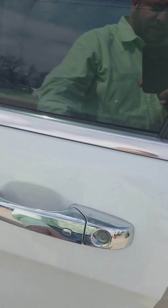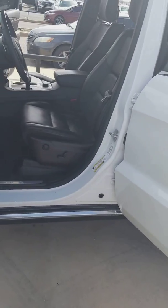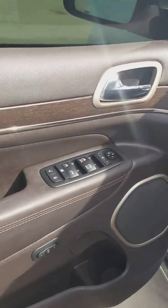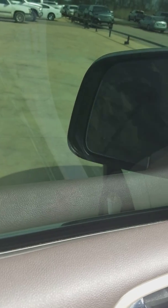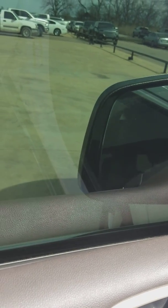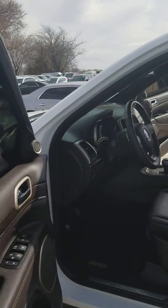Along through here, it does have keyless entry, so all you've got to do is press the button and lock it, stick your hand in the center and it'll unlock it. It does have your memory seats, the power fold mirrors. Also on the mirrors, the little triangle that is on them is your blind spot monitoring system — it will illuminate when you have somebody in your blind spot.